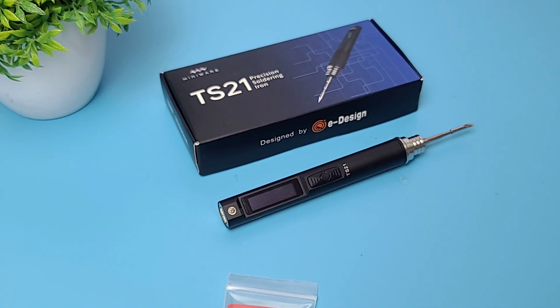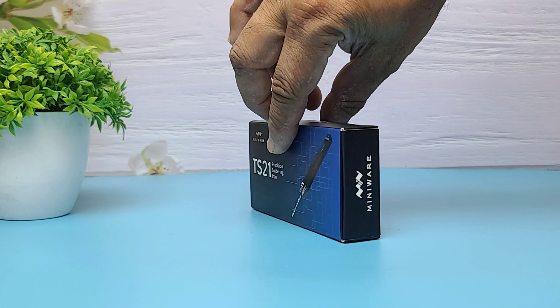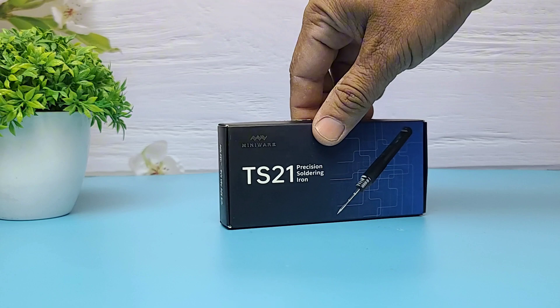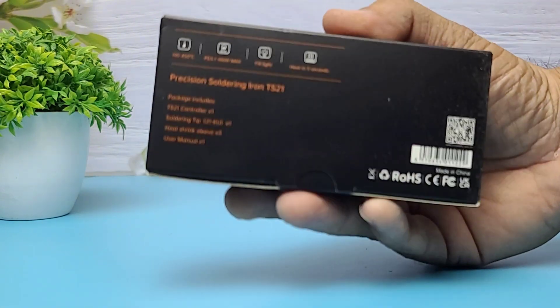Hi everyone, welcome to the channel WA Electronics. Today we're unboxing and reviewing the MiniWear TS21 Precision Soldering Iron, a compact powerhouse built for makers, PCB enthusiasts, and portable tool lovers.